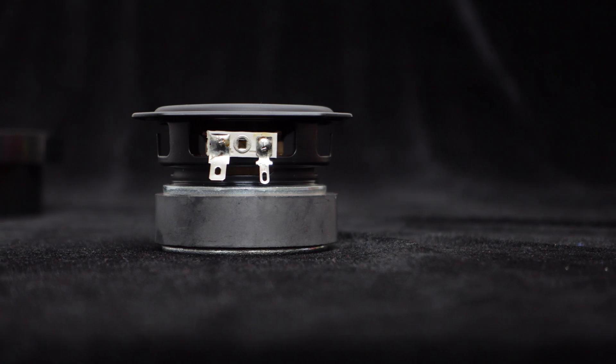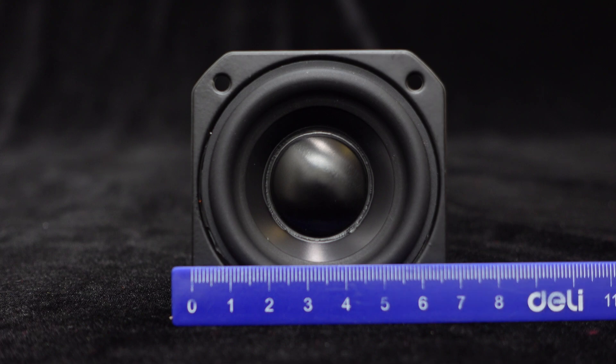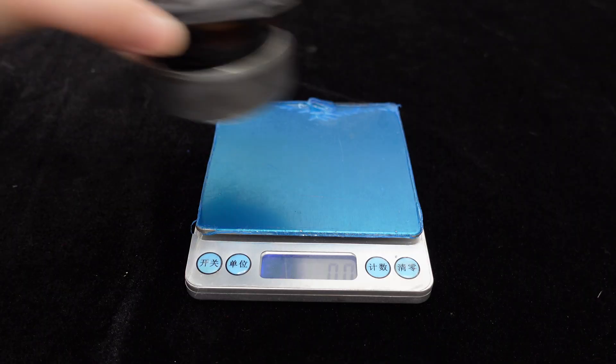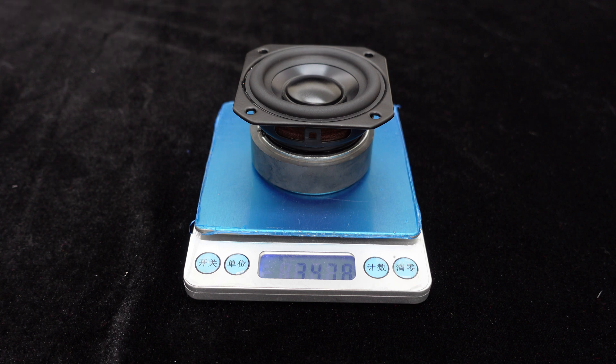Let's take a look at its dimensions. The length is approximately 68mm, the width is approximately 68mm, and the height is approximately 45mm. Due to the inclusion of a magnet in this full-range speaker, it has a relatively heavy weight of approximately 347.8 grams.